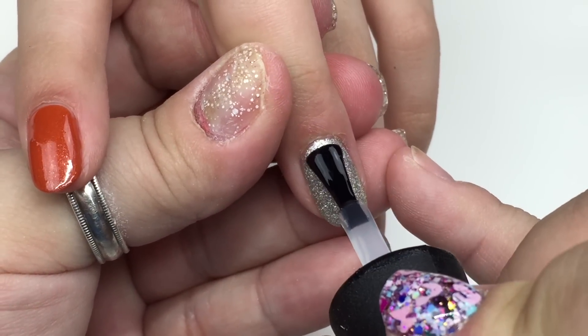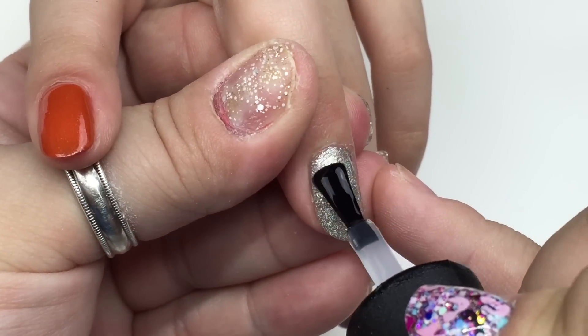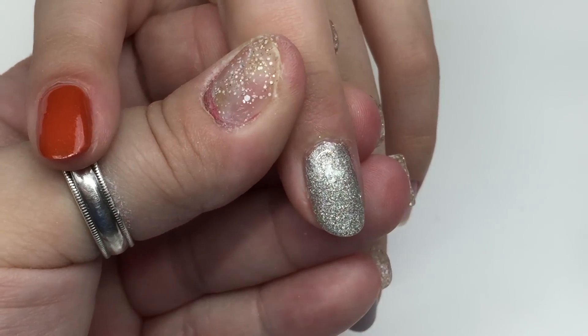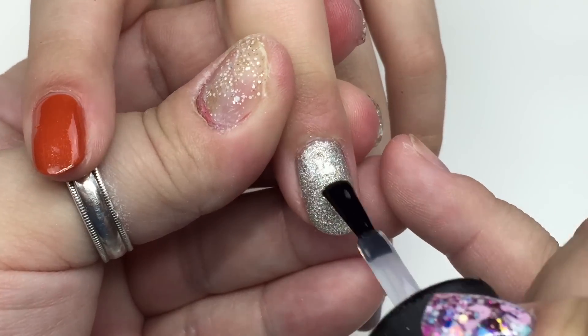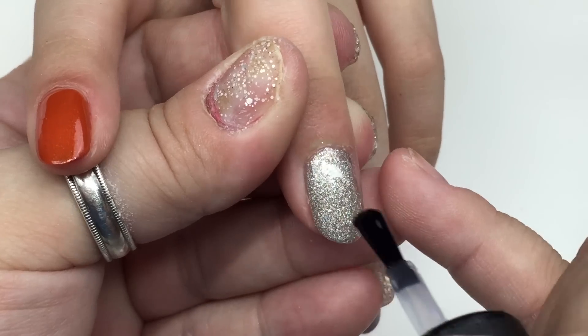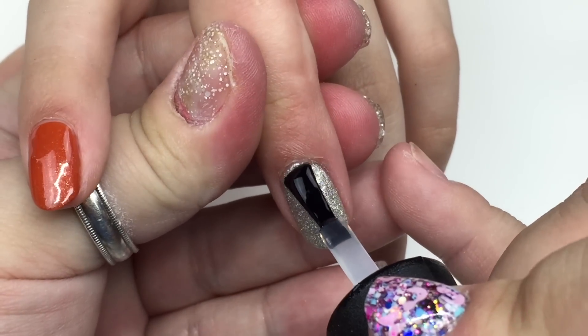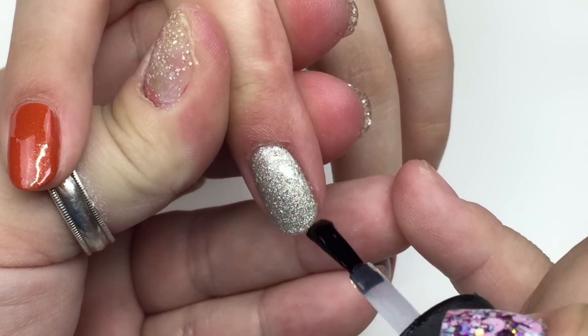I was just cleaning up around the cuticle — you don't want to go into the lamp with any gel on the skin. Now I'm using Madame Glam's no-wipe top coat gel, so we don't have to remove the sticky layer on top. They're already done when she comes out of the lamp. Then we're going to work on our two marble nails.